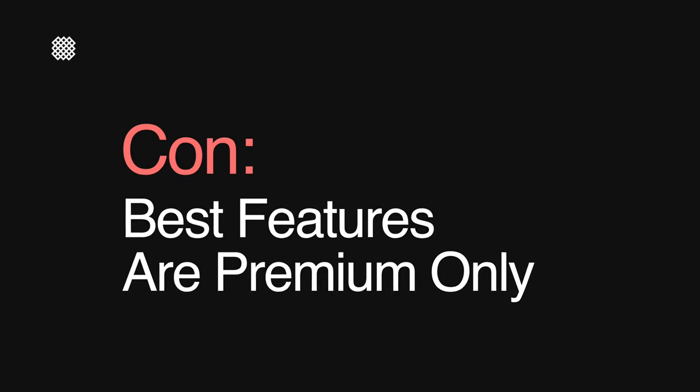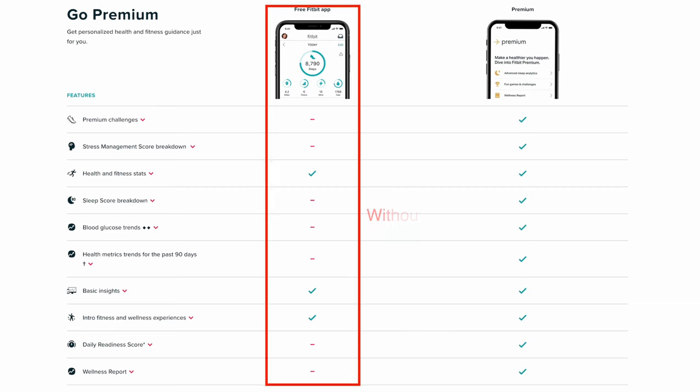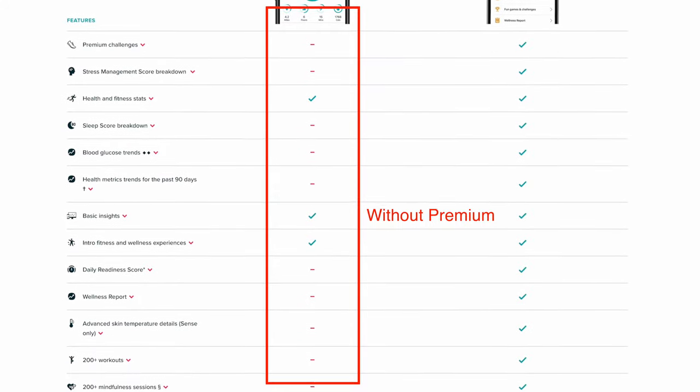You also don't get any audio playback capabilities to listen to music, or any smart assistant features like Alexa or Google. Fitbit is not trying to play in the smartwatch game with the Charge 5, but these are definitely convenient features that can improve quality of life. The second aspect I don't like is that you're basically forced to use Fitbit's premium membership to get the most out of the Charge 5. You need the membership to access readiness scores, advanced sleep analytics, mindfulness sessions, video workouts, recipe inspirations, and wellness reports.